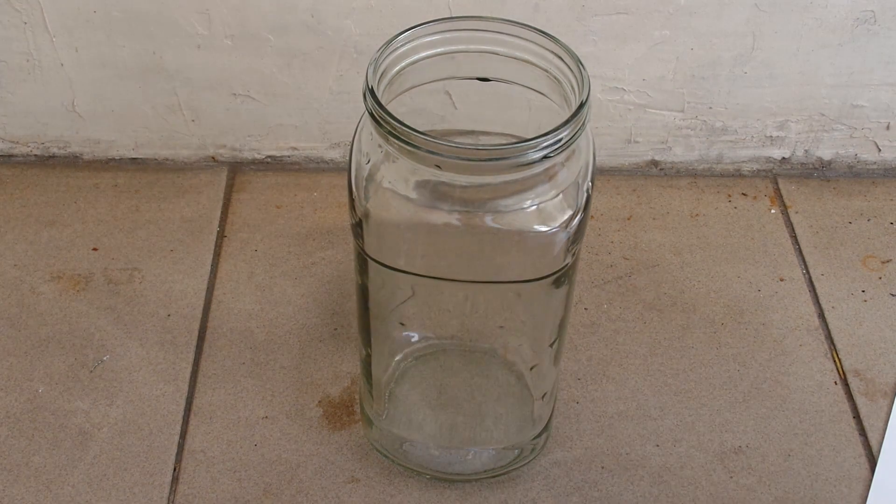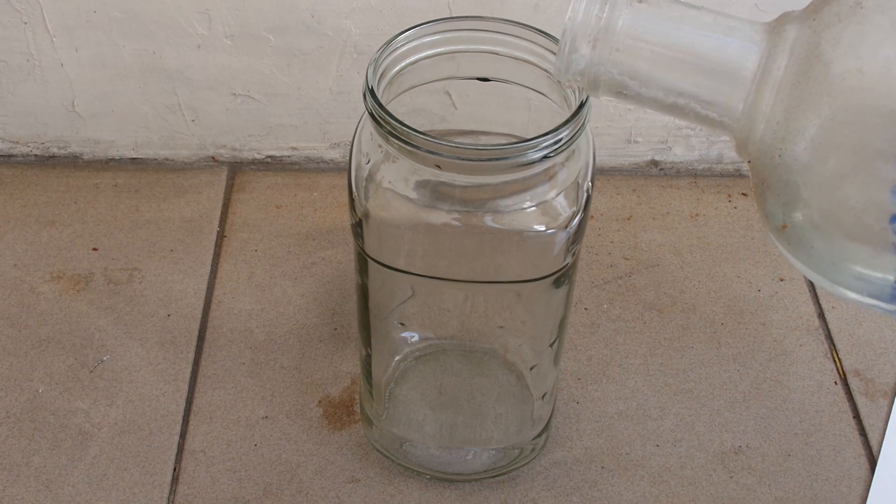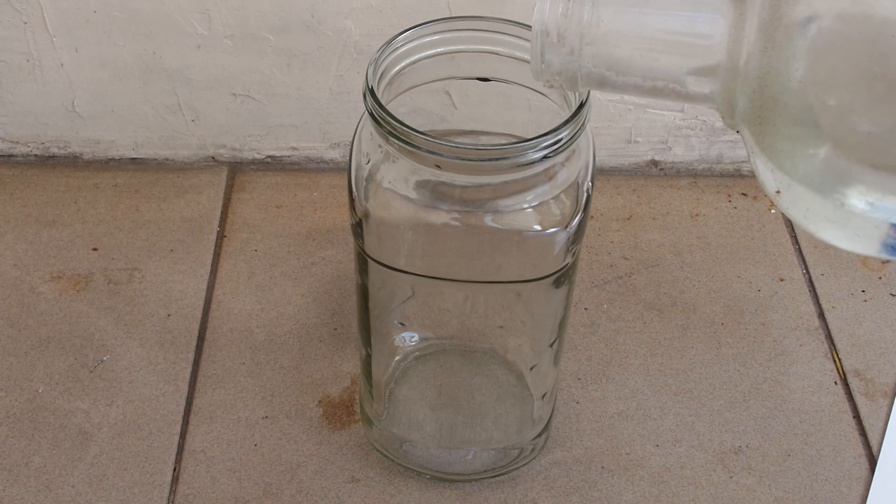Because nitric acid is hard to get and expensive, I will use an excess of concentrated sulfuric acid and a nitrate salt solution.